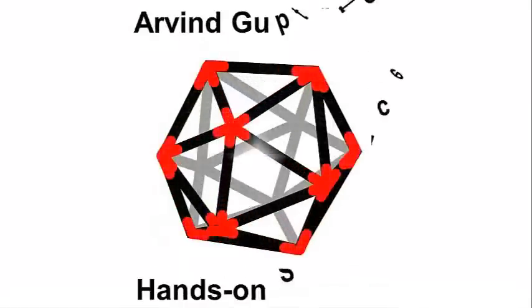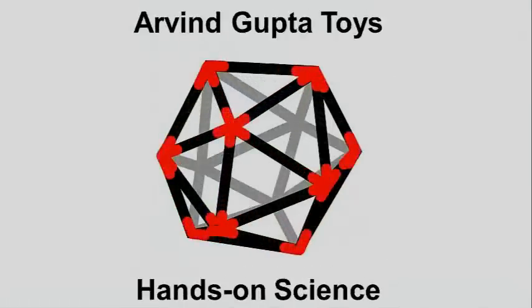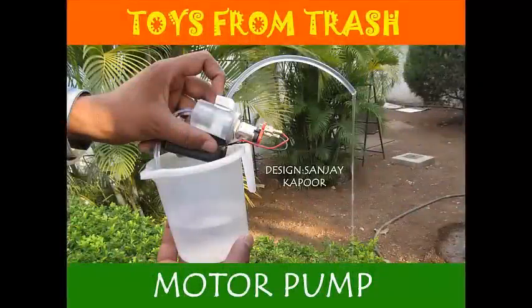This is a very beautiful pump, and it is called a motor pump because this pump is operated by a small toy motor.